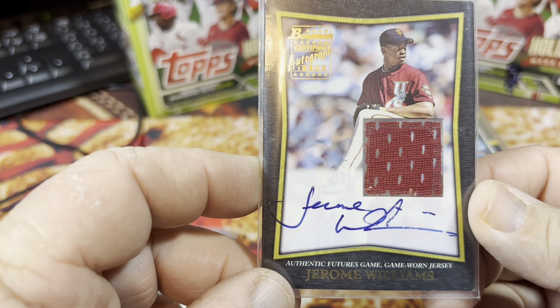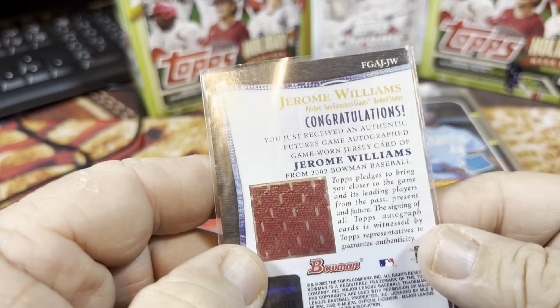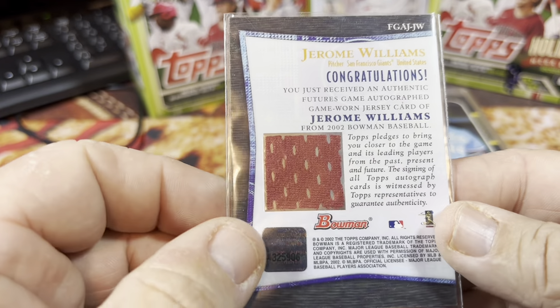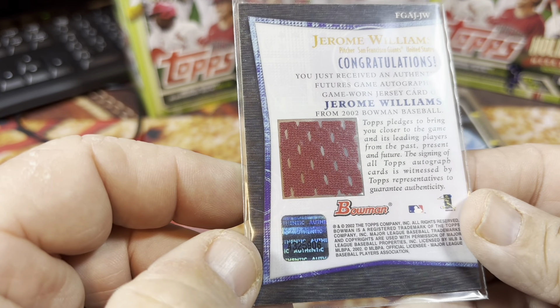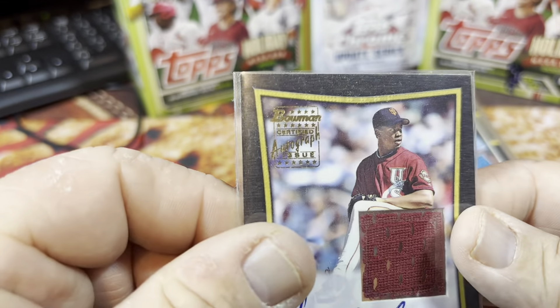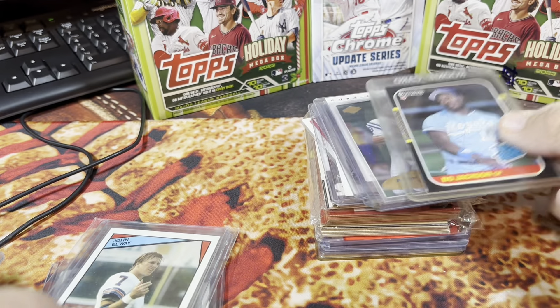Jerome Williams autographed patch card from Bowman Certified Autograph Issue — 2002 Bowman. It's a through-patch card and it also has the patch on the back, which I thought was kind of different. This is his jersey patch rookie card.